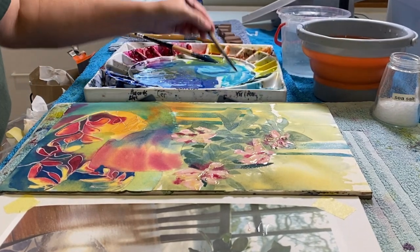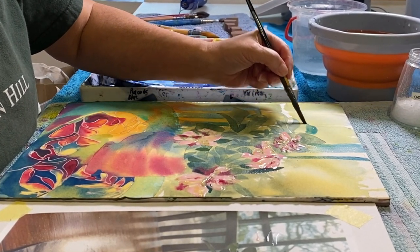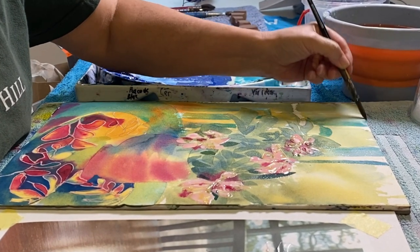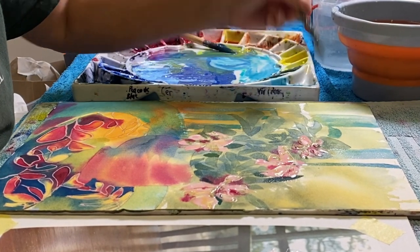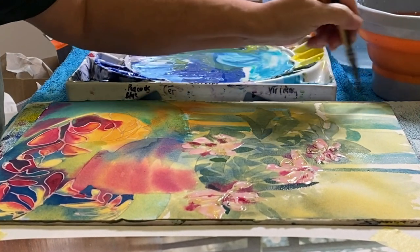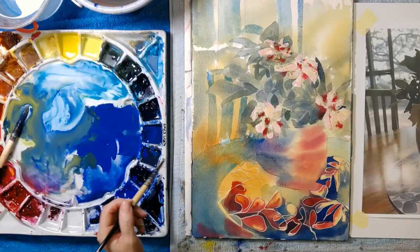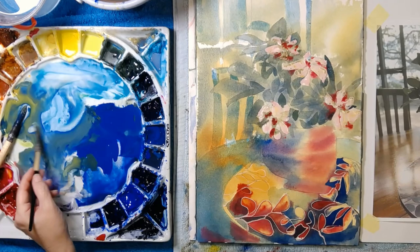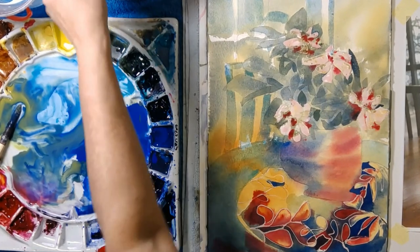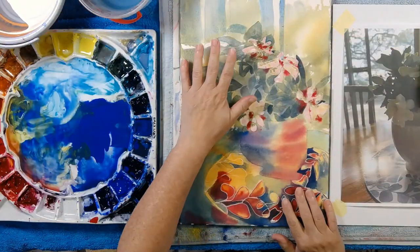I love the moment when you take off the masking fluid - it reminds me very much of printmaking. My first love was printmaking and the most exciting part was always the moment when you revealed the print. You'd put it through the press and pull it off on the other side. That was always the most exciting moment to see whether or not you had created a great work of art - you can't tell right up until the moment that you bring it up. I think I might bring that green down into here just a touch - just felt like it needed that.